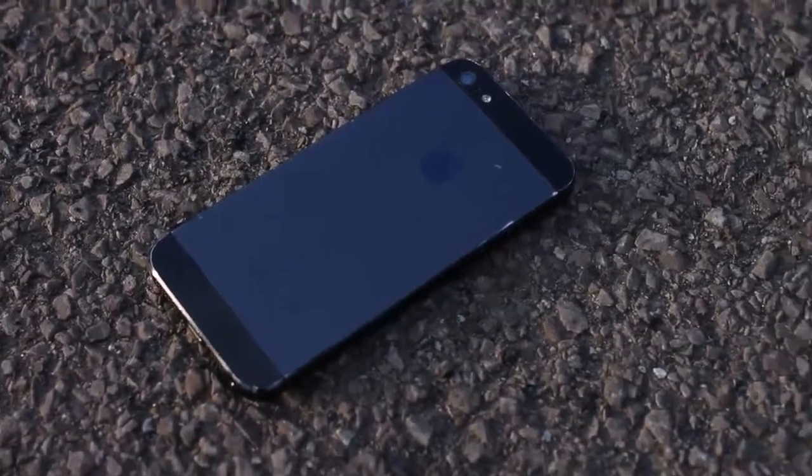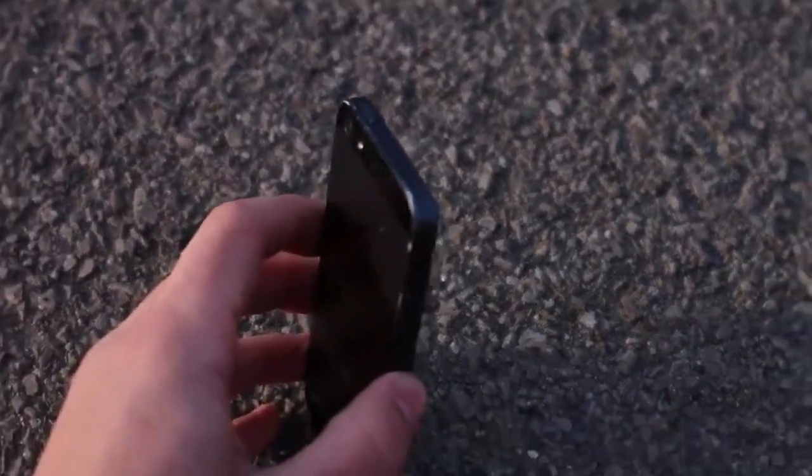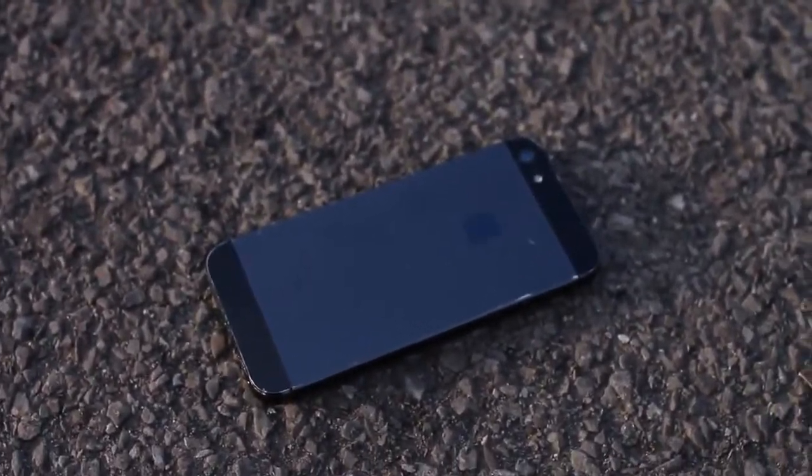Much like the S4, the iPhone didn't suffer anything too serious. There are a couple of dents and dings, but nothing that's going to affect the functionality of the phone — it's very much usable. A couple of little scuffs and scratches on the edges, but the camera and screen are fine. And that's the iPhone 5.